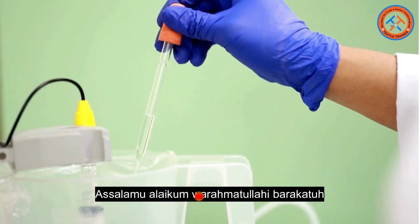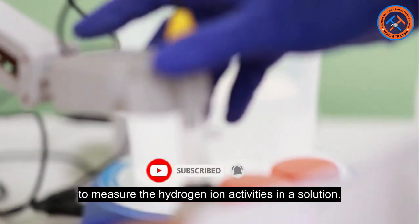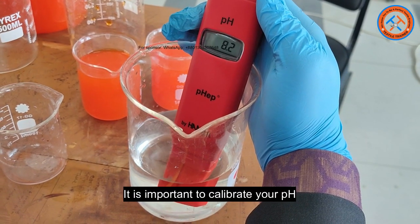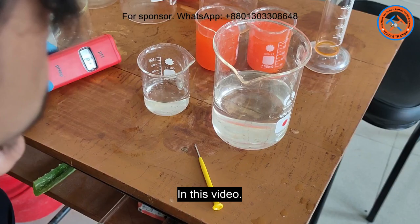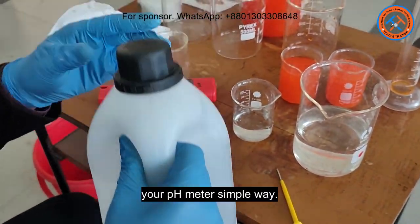Assalamu alaikum warahmatullahi wabarakatuh. A pH meter is an instrument that is used to measure the hydrogen ion activities in a solution. It is important to calibrate your pH meter on a regular basis, but it depends on its use. In this video, I am going to show you how to calibrate your pH meter in a simple way.